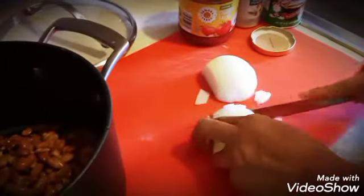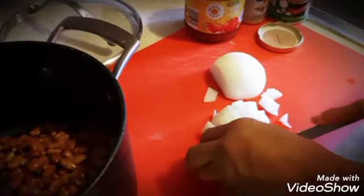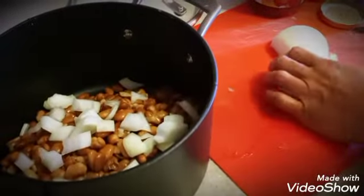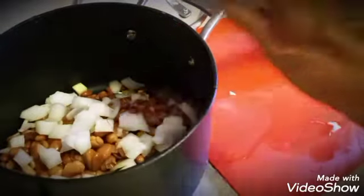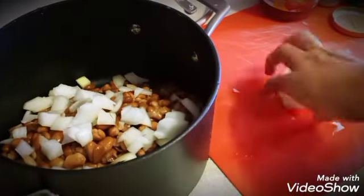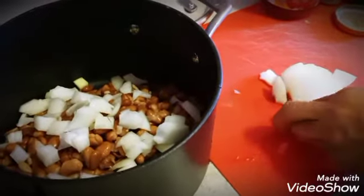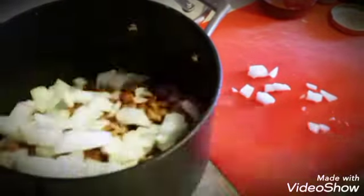Go ahead and put this onion in. Now remember, you can add a little teaspoon of baking soda or some celery to keep it from causing you gas. I even put a little ginger sometimes, because ginger is good for digestion and that'll keep me from getting any gas from the beans. So we're just cutting these up and putting the onion on in there.